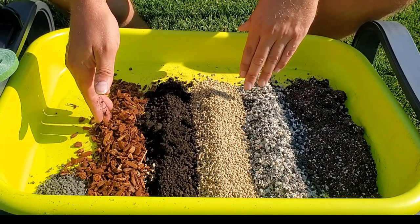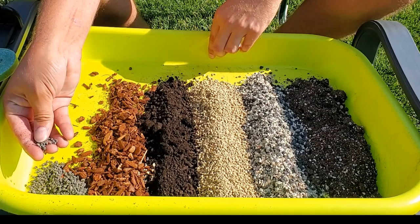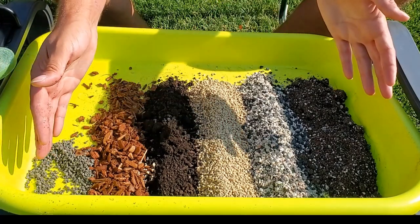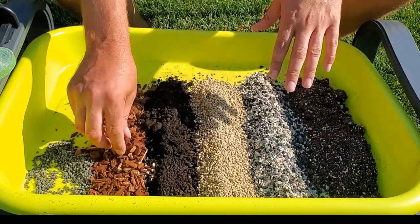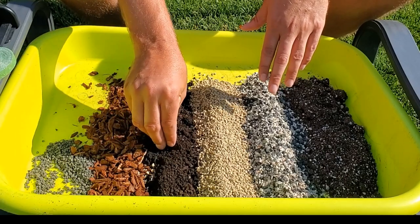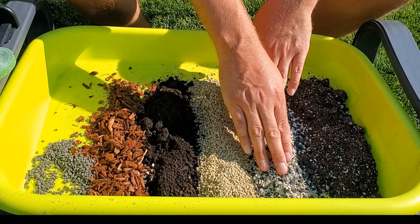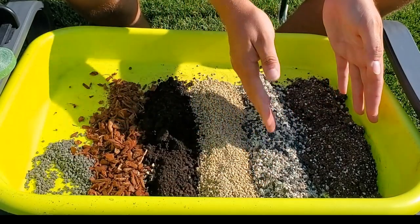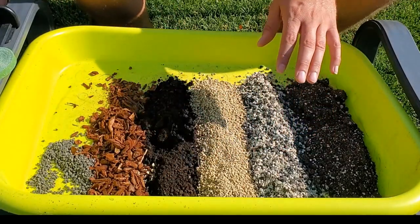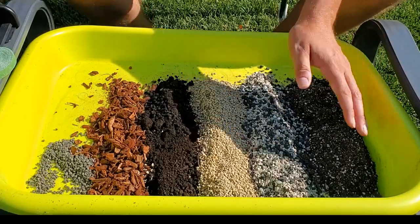I've also got some worm castings — I'll break up this big clump — a little bit of orchid bark just for good measure, and off to the side a granular organic fertilizer; I'll add just a little bit of that. The bark is in here to break up the mix and make it a little fluffier. The worm castings add nutrients. The pumice and pawn add mineral content and let it drain freely, while the pawn holds on to some moisture. Overall it should allow good airflow and dry out fairly quickly. I'm using a clay pot as well, which helps.